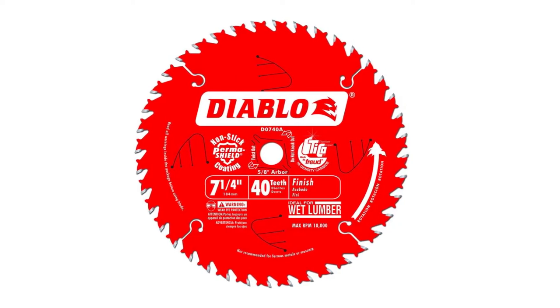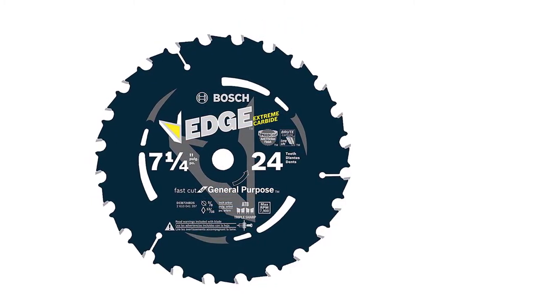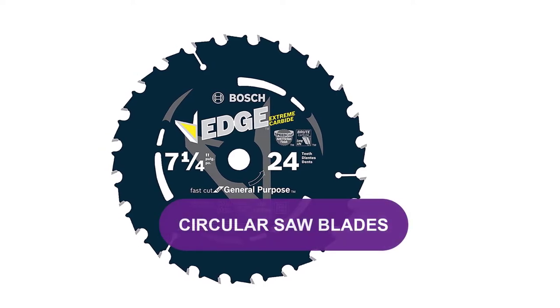Are you looking for the best circular saw blades? In this video, we will break down the top four circular saw blades.